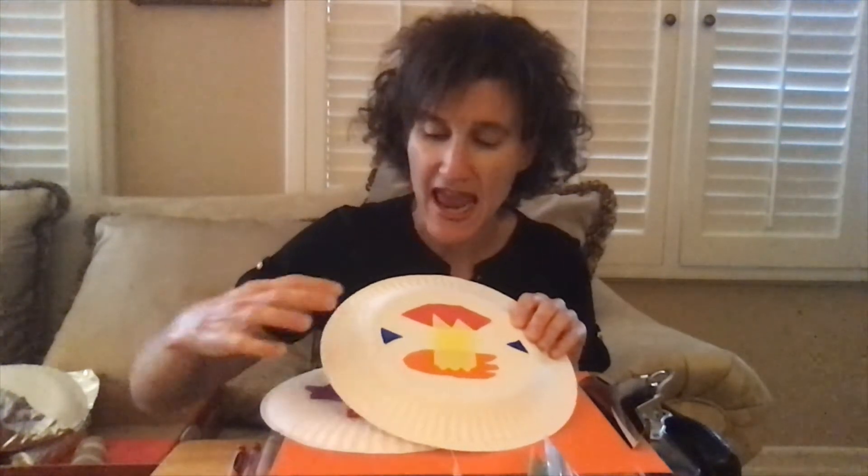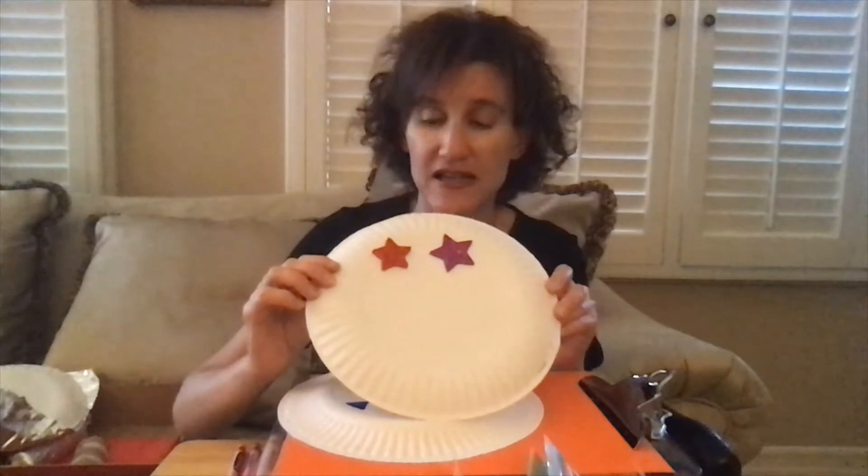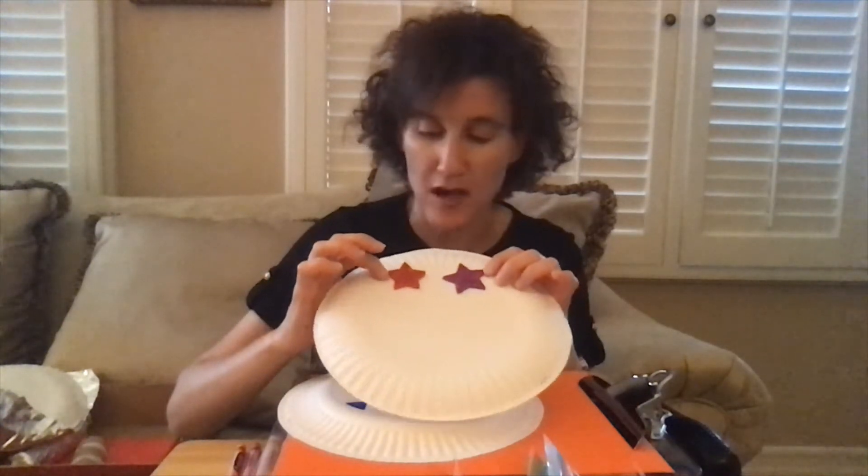What I used when I decorated my paper plates was some construction paper, glue, and markers. On the other paper plate I started with some stickers.